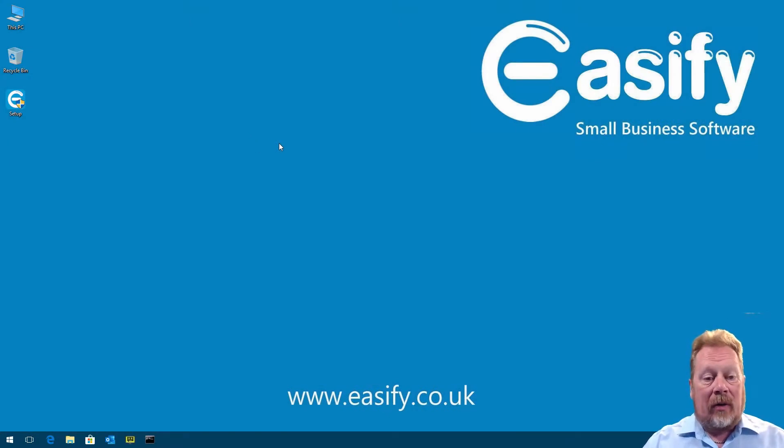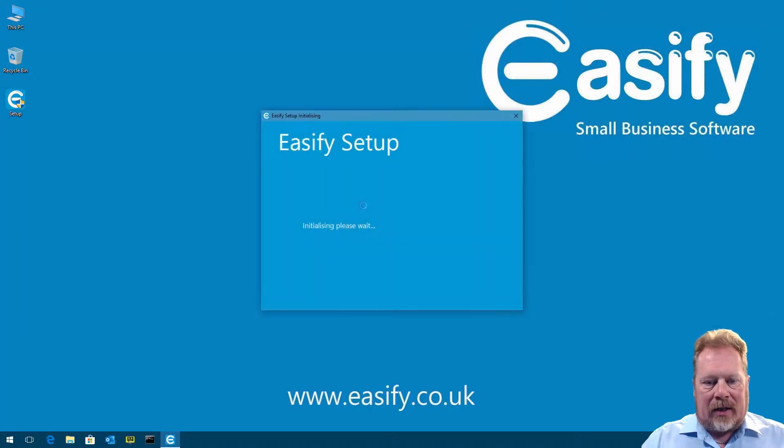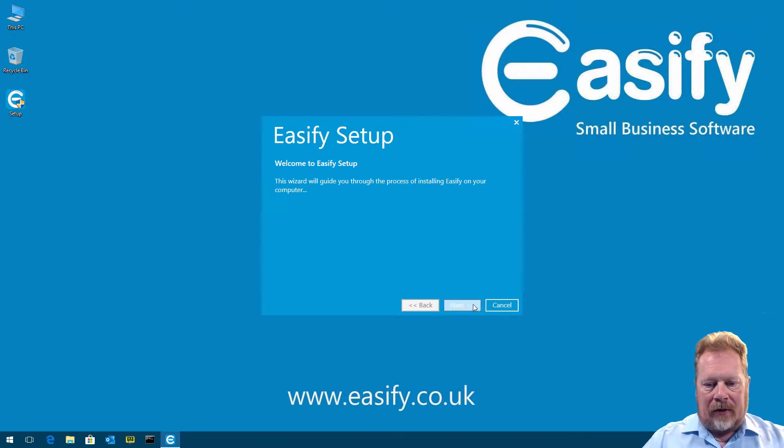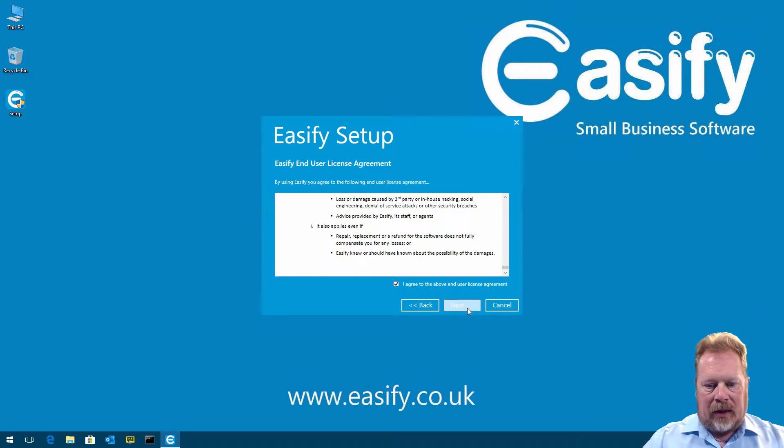The first thing we're going to do is install EasyFi Pro. I've already downloaded the EasyFi setup to the desktop — you can just go to our website and hit the downloads link for that. We'll double-click that to run it, accept the prompt, and wait for the initialization to complete. The EasyFi Pro setup will do a few checks before it gets going. On the first page we click Next, then read and agree with the end user license agreement.